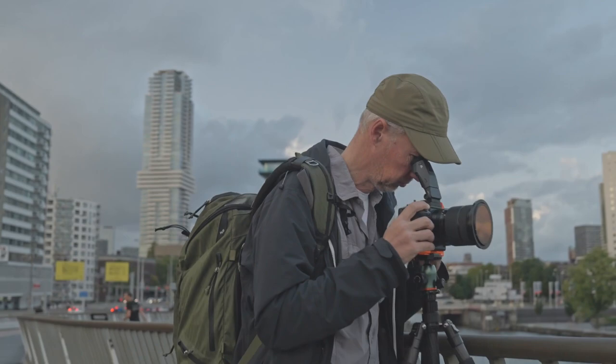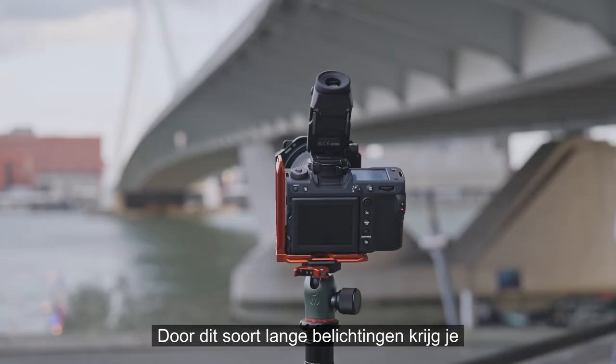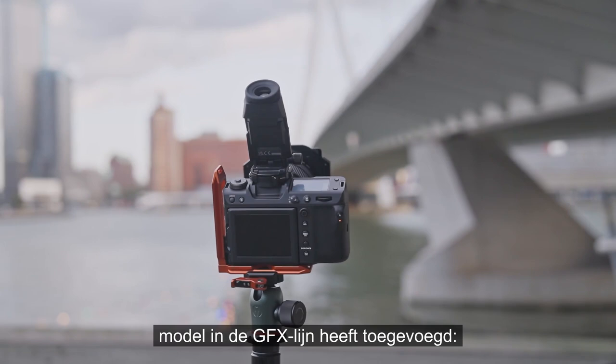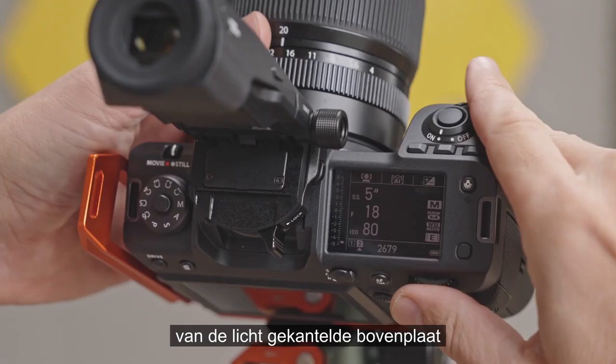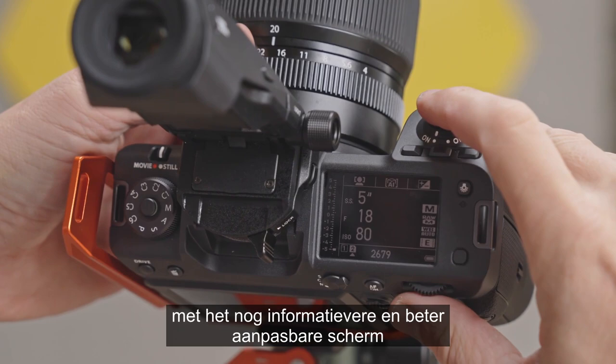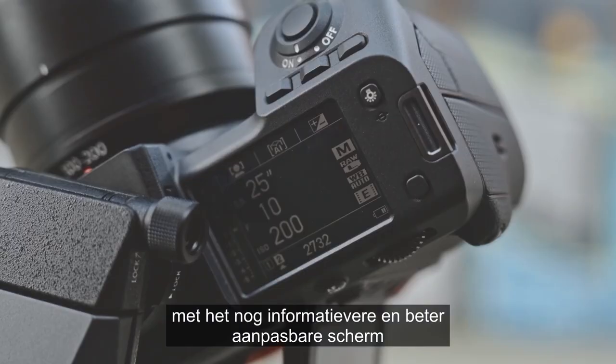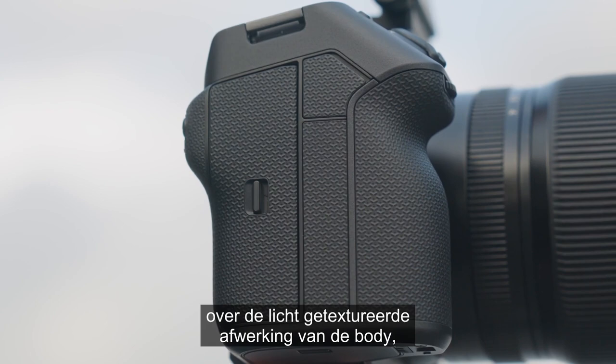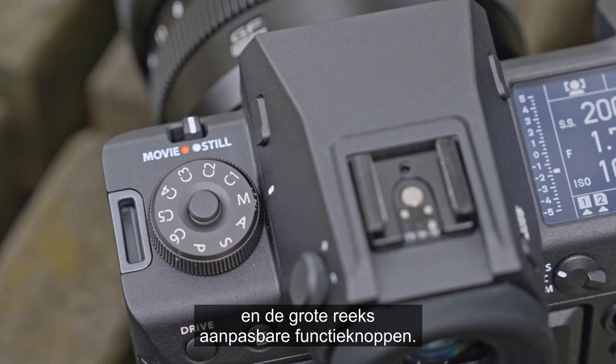Shooting long exposures like this really gives you a chance to appreciate the small improvements that Fujifilm added to this sixth model in the GFX lineup — from the slightly angled top blade with its even more informative and highly customizable screen, over the slightly textured finishing of the body, down to the ethernet and full-size HDMI ports and the large array of customizable function buttons.